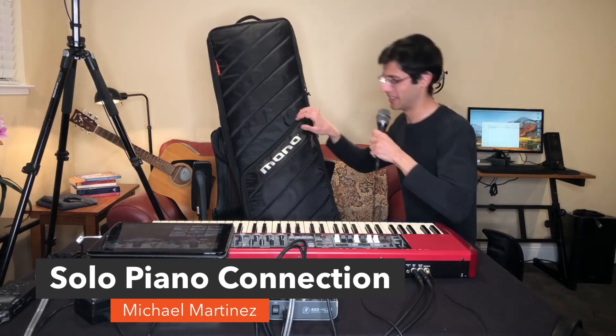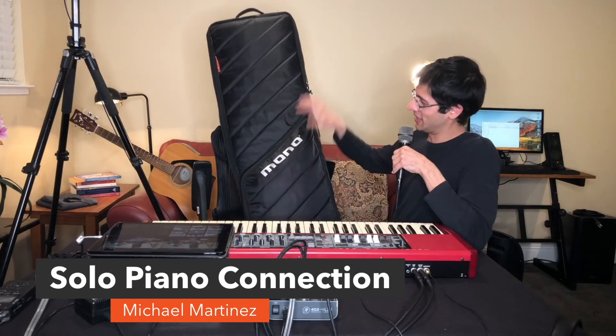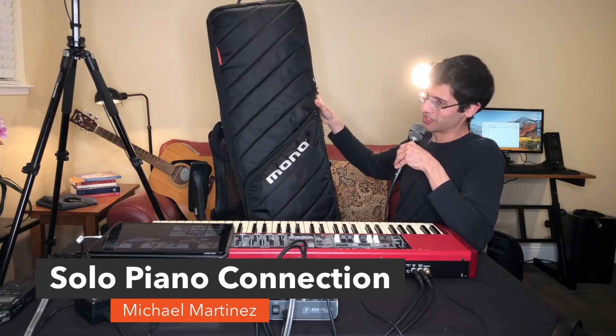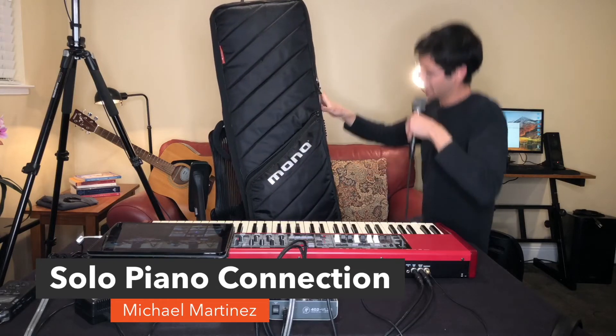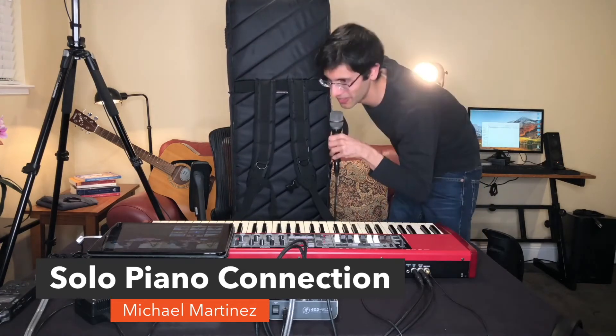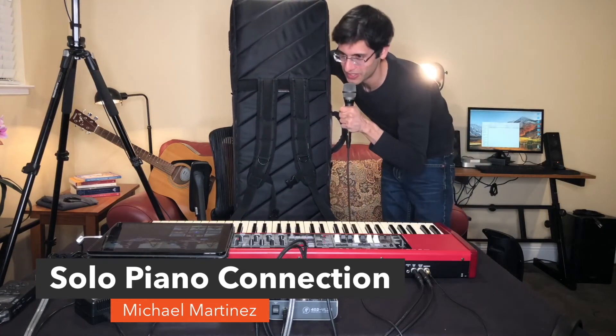This case right here has been saving me, as you can see. It's about $250, it's made for 61-key keyboards, and it goes right on your back so you can carry your keyboard like a backpack.